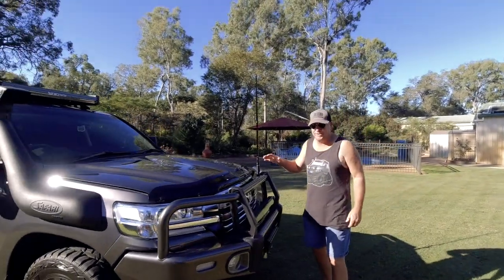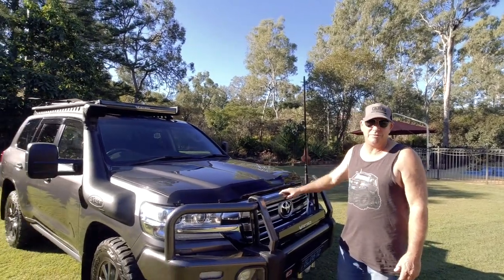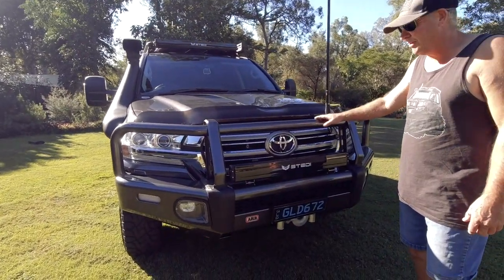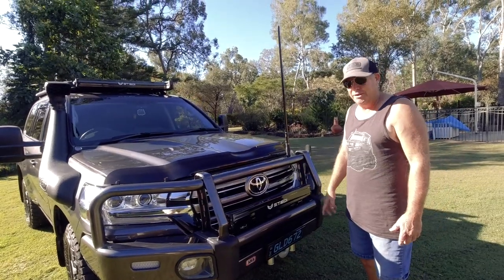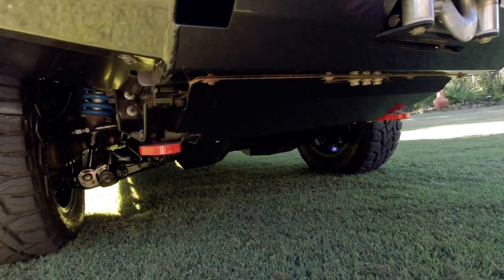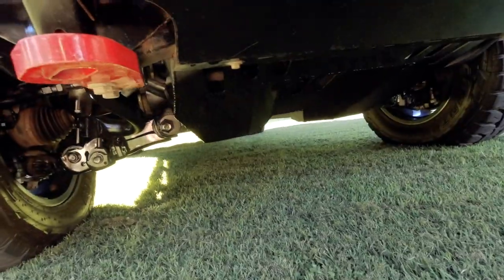It's a 2018 VX 200 Series Land Cruiser, twin turbo diesel — bought brand new. Starting from the front, we've got the ARB bar colour-coded to match the car. I went for the Warn Magnum 12,000 pound winch. We've got the ARB recovery point down the bottom with Brown Davis underbody protection — it protects the diff and everything right up to the end of the gearbox.